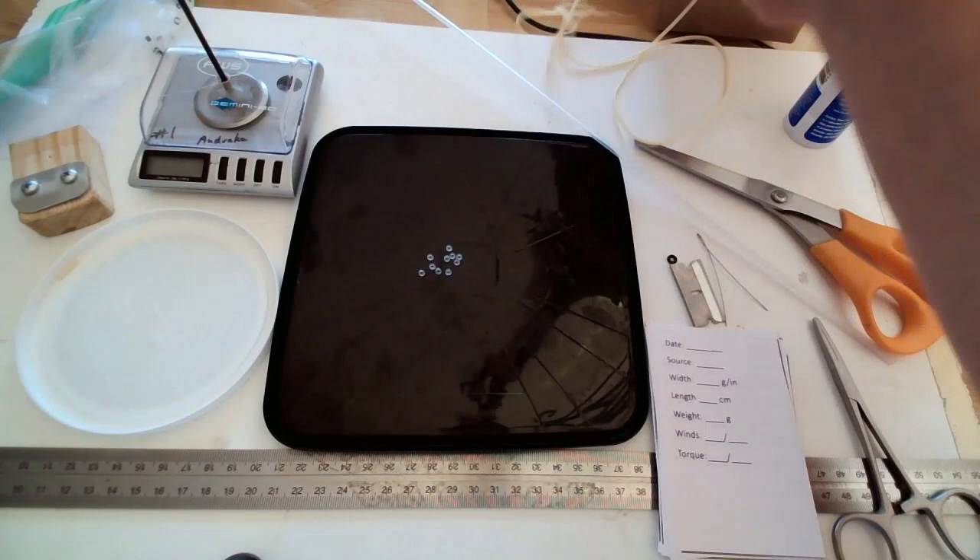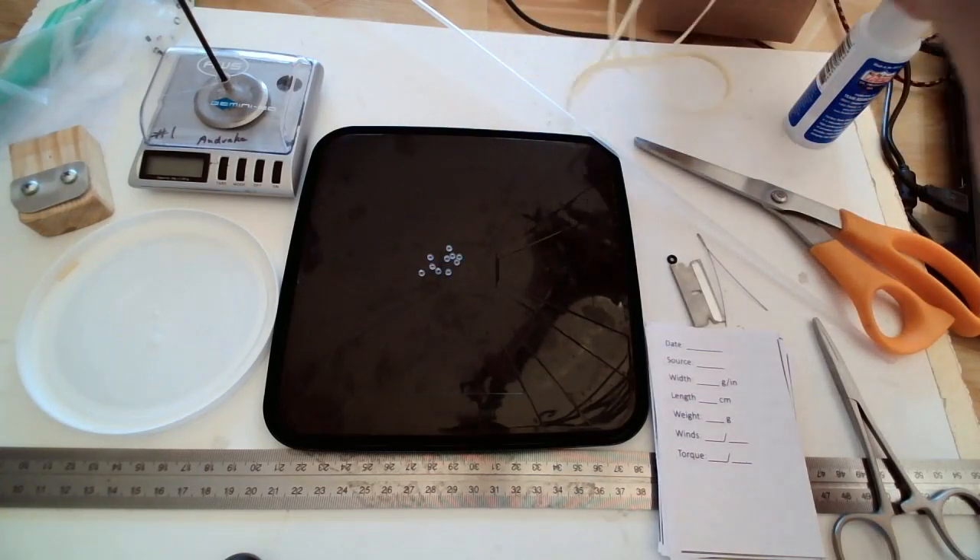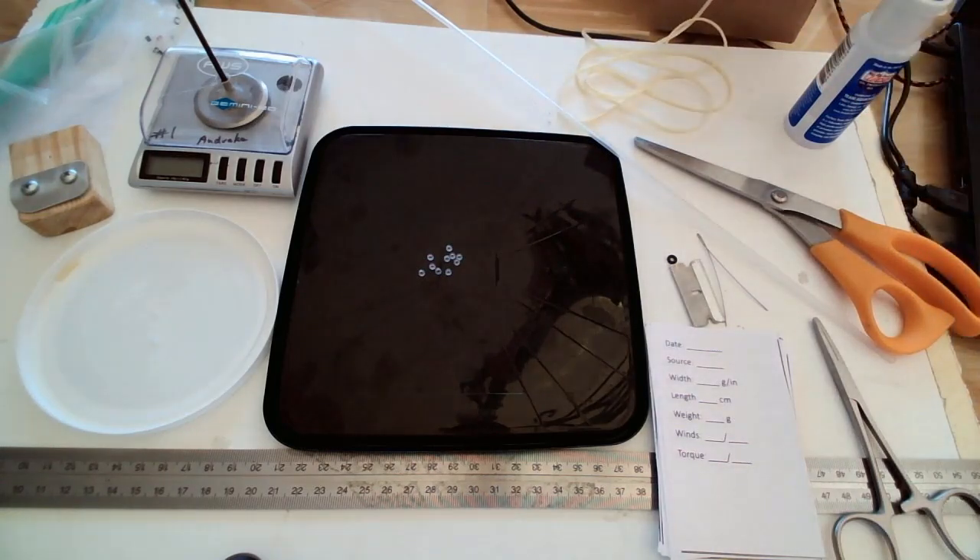First off, you'll need your rubber. Today we're going to use 3/32 inch stock rubber to make a loop for F1M.